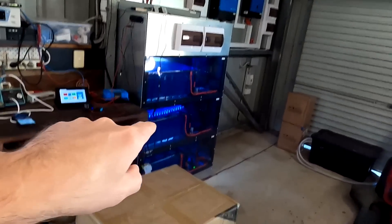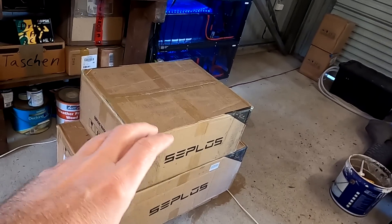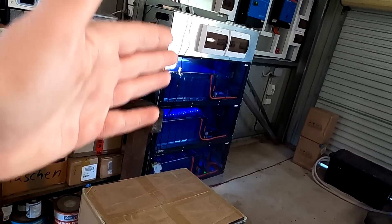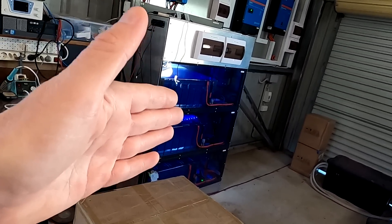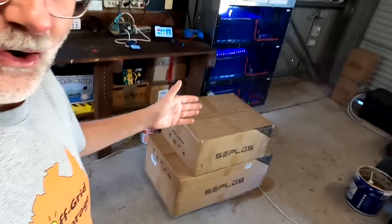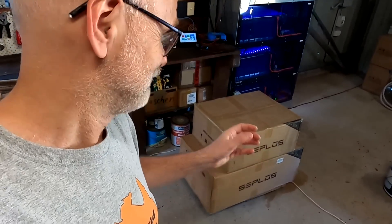So I said, yeah, I'll order two of them just to show you and have a look at this system. Because this will be a do-it-yourself battery as well, but not as extreme as battery 2.0. This will be more a hands-on experience for everyone who doesn't want to spend months building such a battery shelf. This one should not take too long. Okay guys, without further ado, let's dig into the first box.